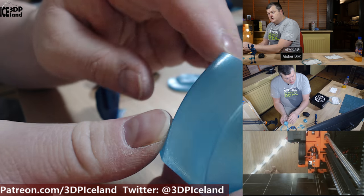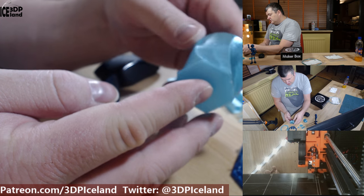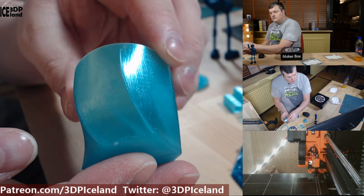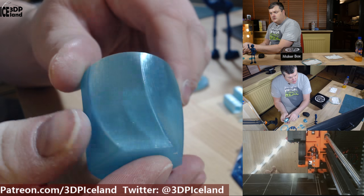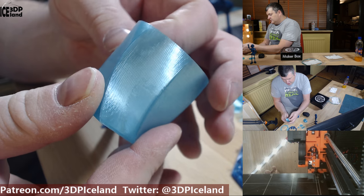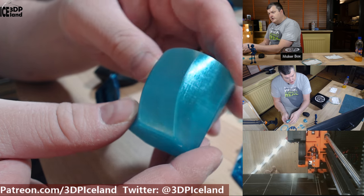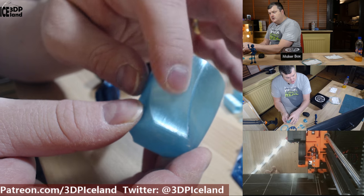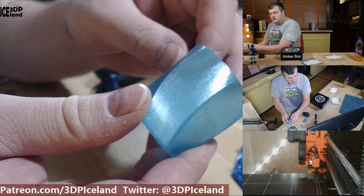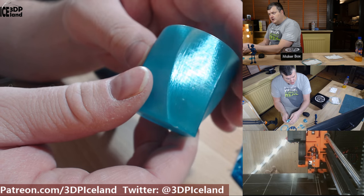I then printed this model — just a small cup I found on Thingiverse — and it came out very good. The print is really shiny and as you can see it shines and it's somewhat transparent. I really like the color and the shine of this filament, and the print is very clean and came out really really good.